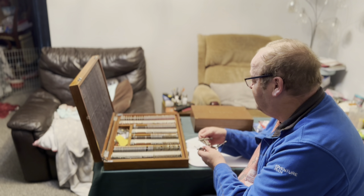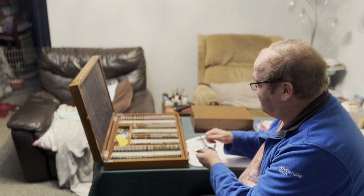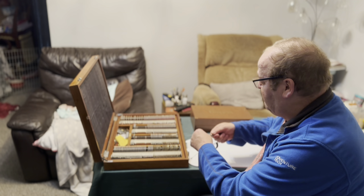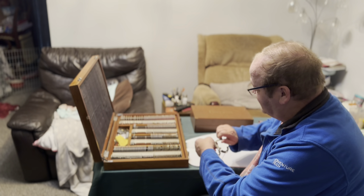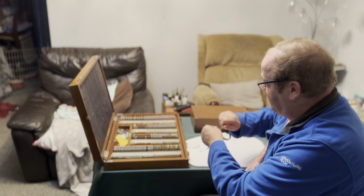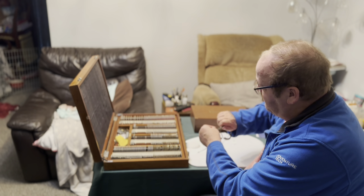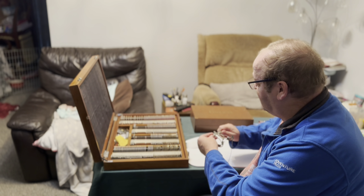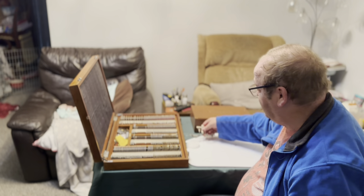That then gives us a reading of 48 PD — pupil distance measurement. As I pull it in, 48 is the smallest it goes. And it does actually go up to a 70 PD, so this can fit anyone up to a 70 millimetre pupil distance.